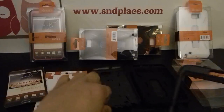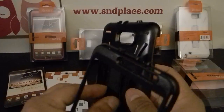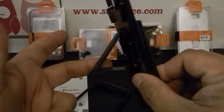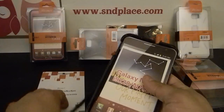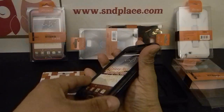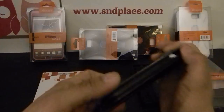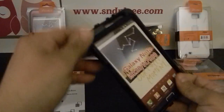The case looks just like the other cases. It's a hard shell with a kickstand. Let me take your note, stick it inside, and snap the cover on it.